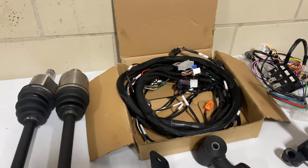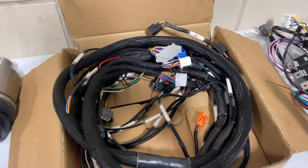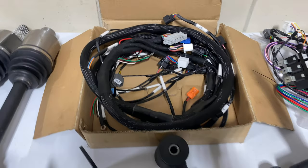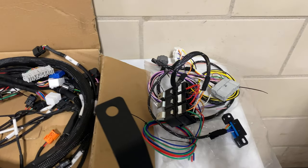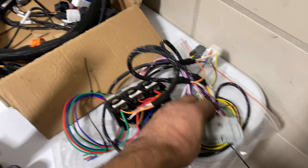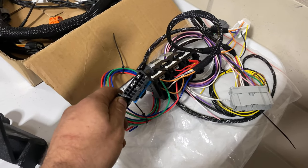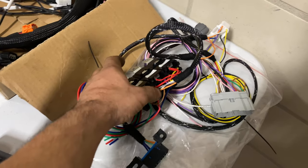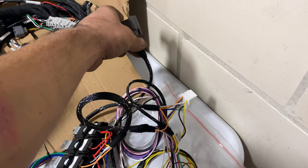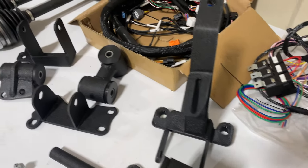The kit also includes a custom tucked K-series engine harness. Each connector is labeled so you'll know exactly what it's for and where it goes. Along with that, you get the conversion harness, which comes with the C101 plug that connects directly to the engine harness. It's also integrated with an OBD2 port for diagnostics and has your three main essential relays. There's also an extended harness in case you want to run a rear O2 sensor.